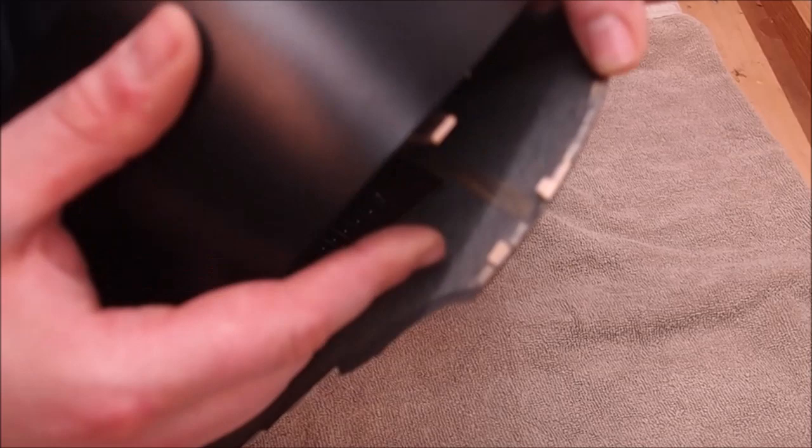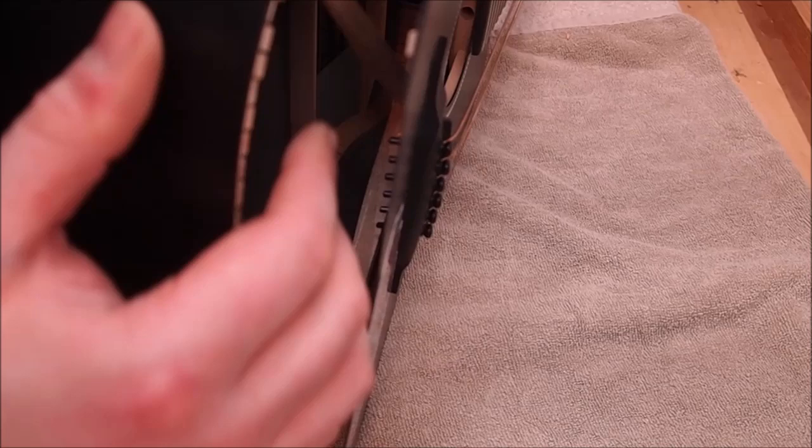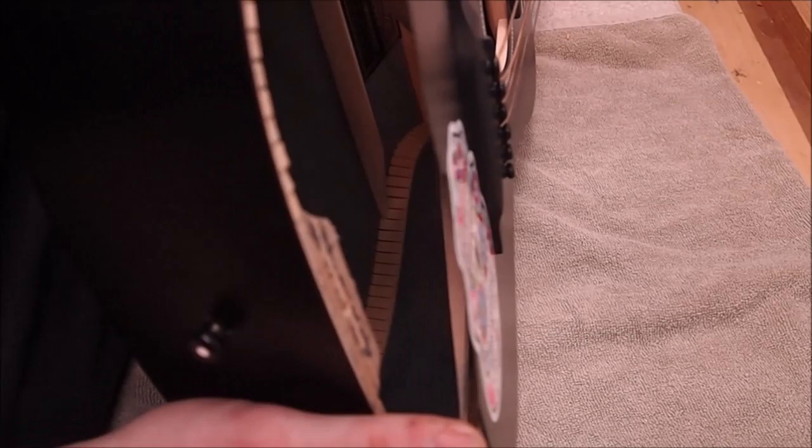Let's see if we can fix it - this is my first foray into this whole thing. Looking inside, we've got loose braces all the way up into the upper bout. The X-brace is mostly free. Interestingly, it wasn't the adhesive that popped free from the top - it's still in place. There's a thin skim of wood, so it's actually the wood that failed rather than the glue, which is interesting. I bet we could probably just glue this back together using regular wood glue, but I'm going to use epoxy instead, just because I don't quite trust what's going on there.